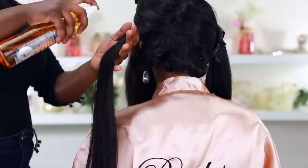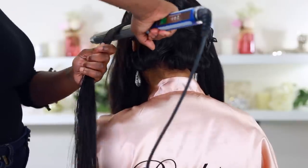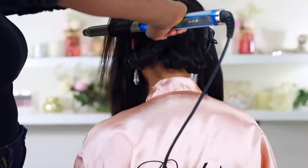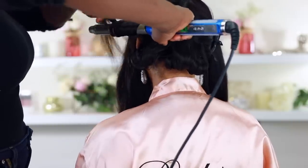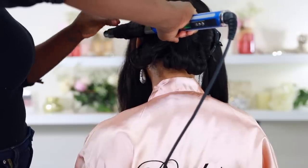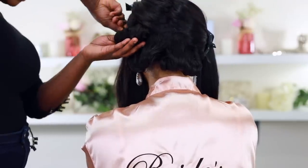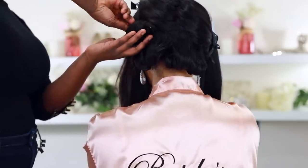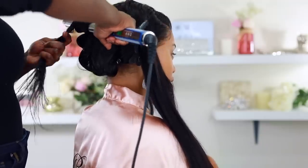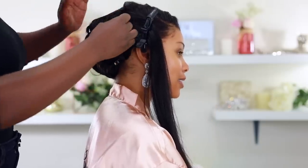Anita is using a one-inch curling iron — it's a no-name brand — and the Fantasia and Tresemme hairsprays. She's taking small sections of hair and using the iron as a curling wand, wrapping hair all the way around and curling it under. She's holding the curls and then going in with a pin to create pin curls to prep the hair.